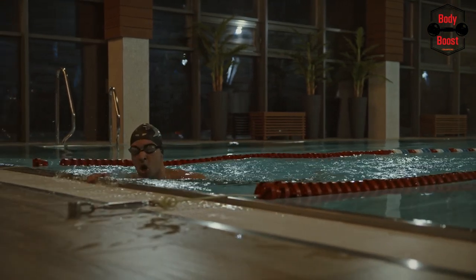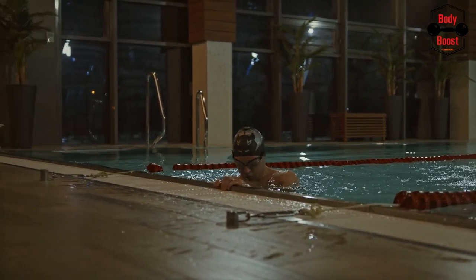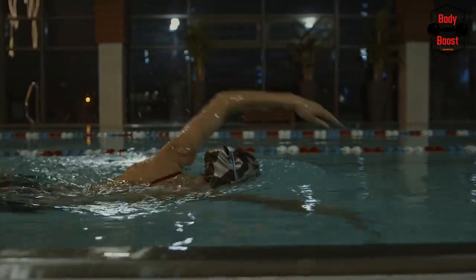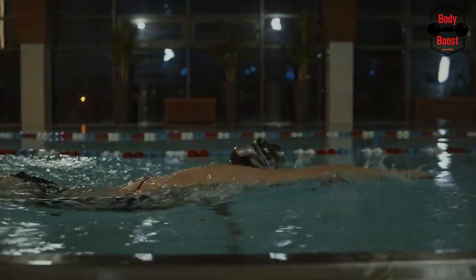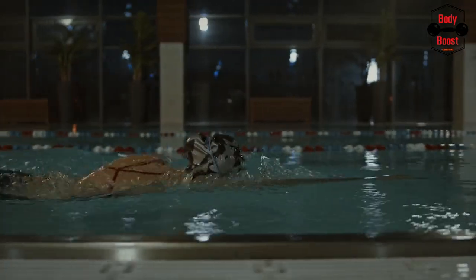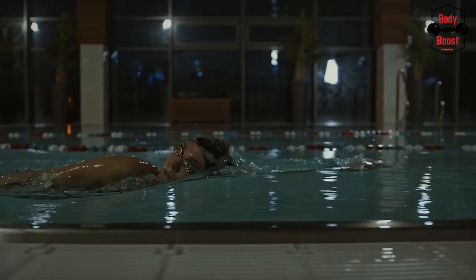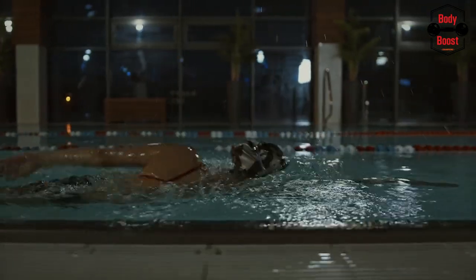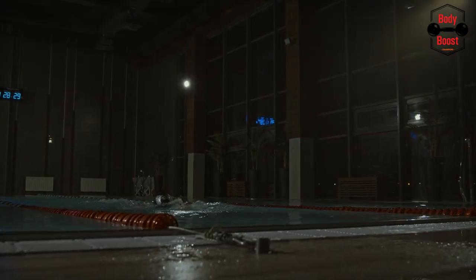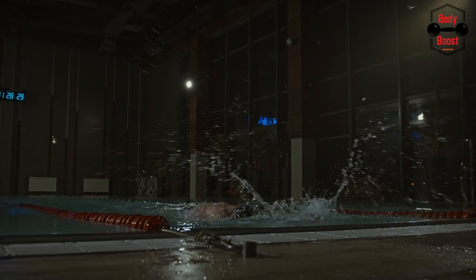Do muscular endurance workouts that help you improve your strokes at the same time. In order to improve your performance, you should ideally practice your strokes three to four times a week in addition to your swimming sessions. Your workouts will be more challenging if you wear a mass suit, which will also help you grow strength and power. You'll find that your strokes are now more forceful and effective.